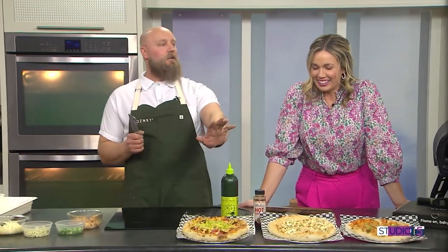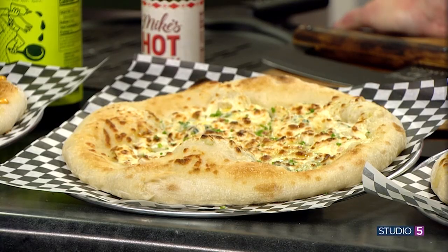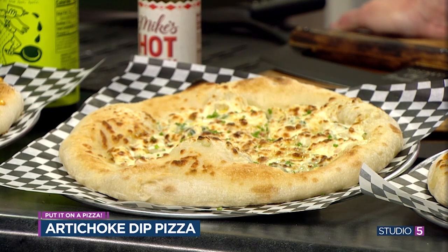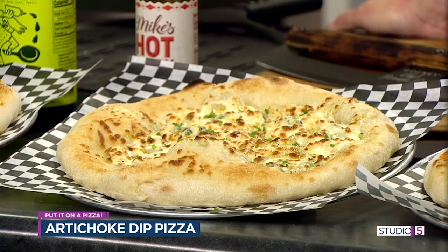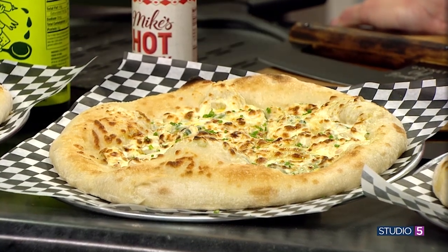This next one is the artichoke dip pizza. You can make this as easy or as complicated as you want — just pull the artichoke dip you already trust and love, throw it onto a pizza dough with a little extra cheese, throw it in the oven, and you have it. Who doesn't like artichoke dip? It's always at the party, and with the big game on, everybody's dipping in something. We don't have to agree on who's playing or who wins — we can just agree on the artichoke dip pizza.